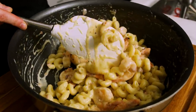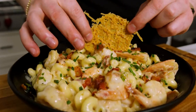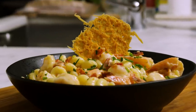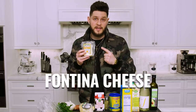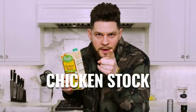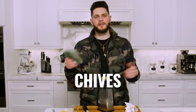Before we get into the shrimp mac and cheese, let's go over the ingredients. You're gonna need de-shelled, deveined raw shrimp, uncured bacon, Italian parsley, white onion, garlic (we're gonna roast this), a shallot, a block of parmesan cheese, a block of fontina cheese, a block of white cheddar, heavy cream, dried bay leaf, cornstarch, cavatappi pasta, chicken stock, white wine (I'm using pinot grigio), avocado oil, a rib of celery, flour, and chives.